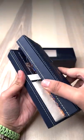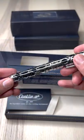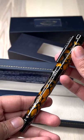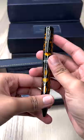Hey guys, this is Natalie from Drumgolds and this is Conklin's Endura Deco Cress. This series is offered in a black, blue, and orange acrylic barrel with three different types of finishes in rose gold, gunmetal, and chrome.